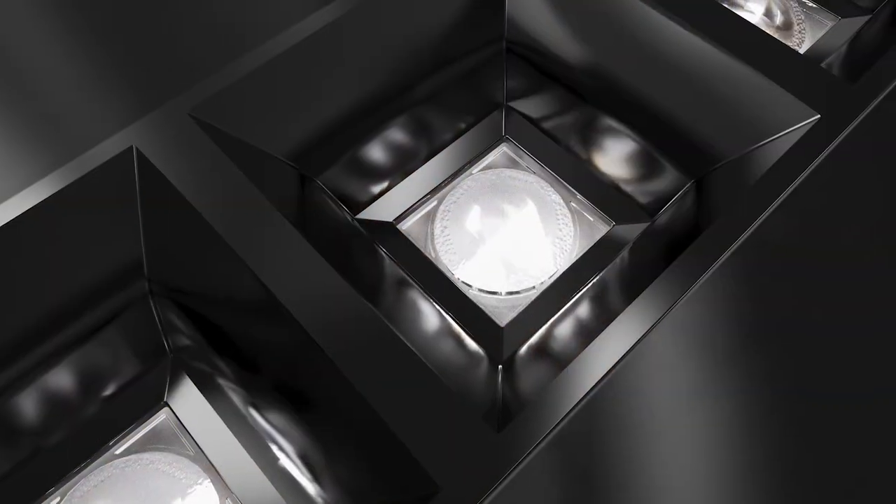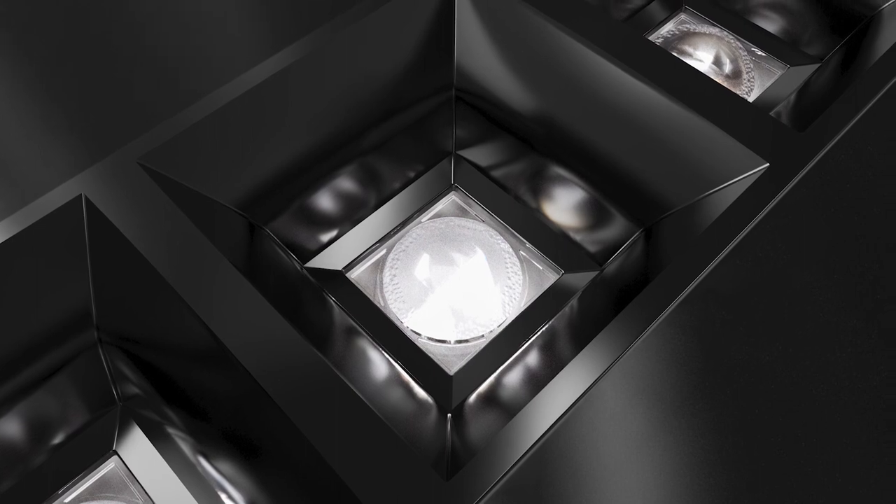Hi, I'm Teren Mäkinen from Ledill. Please meet Teisi, the perfect solution for modern office lighting.